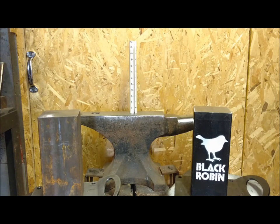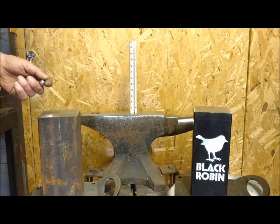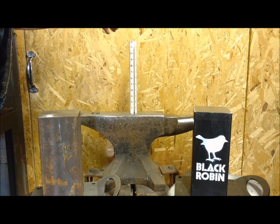We want to show the hardness of this black robin anvil that we're going to be producing, so I'm going to bounce a three-quarter inch ball bearing from 12 inches on three different anvils.